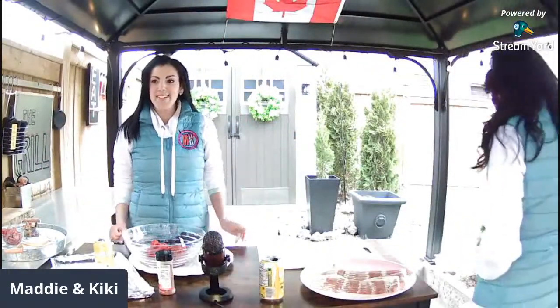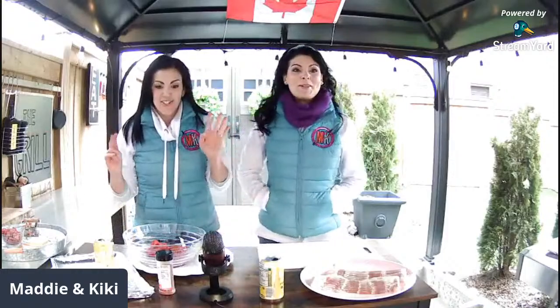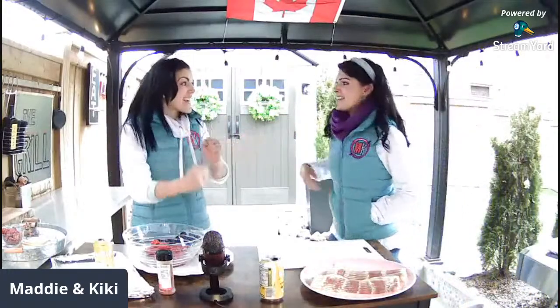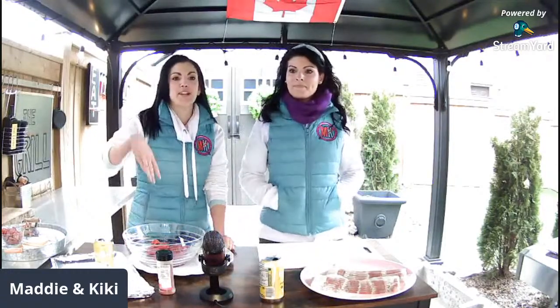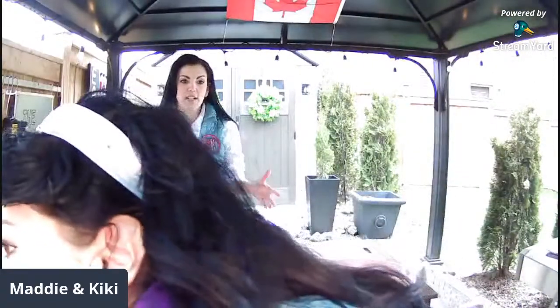Hey barbecue family on YouTube, happy Friday everybody! We are live on YouTube and we've got everybody up here. This is actually a good setup — we're so glad to have you guys with us because it is Friday! We lost TikTok — whatever, that's okay. Hi fridge man barbecue, nice to see you guys. We're outside and so excited — the weather is finally starting to warm up over here, thank goodness.